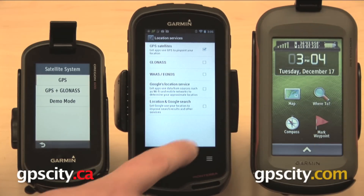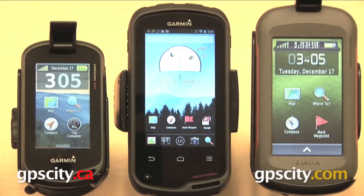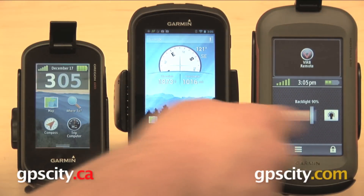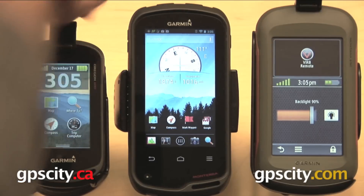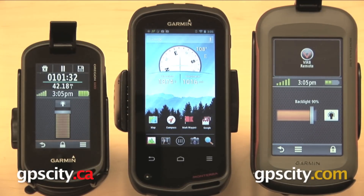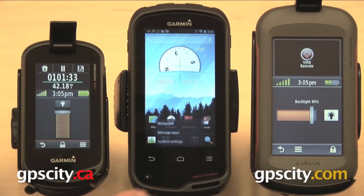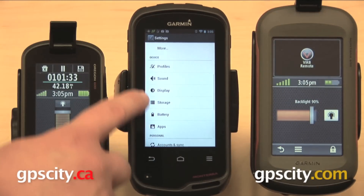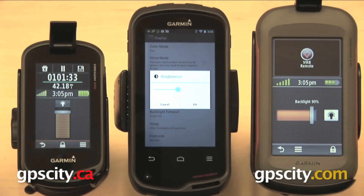Let's take a look at how to adjust the screen brightness. On the Montana, all you need to do is tap the power button, and it's going to bring you to this screen where you can move that slider bar around. Same on the Oregon — just tap the power button once and it's going to bring you to a very similar screen. On the Monterra it's a little bit different: three-bar menu, go to system settings, scroll up underneath device, and then go to display and brightness.